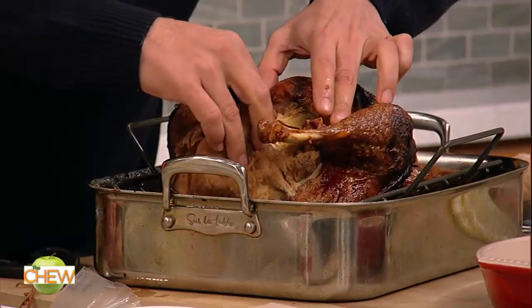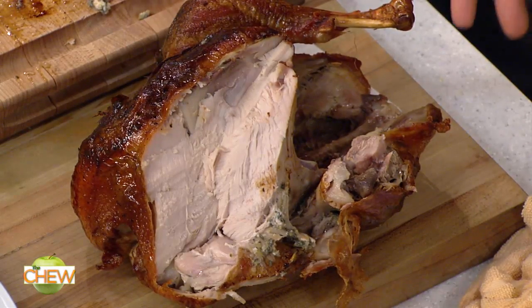Season it the night before and leave it uncovered if you can. Cook it. Take the stuffing out when the turkey's done, not when the stuffing's done — the stuffing could go back in to continue to cook. And then when you pull it out of the oven, 35 to 40 minutes rest and you're good to go.